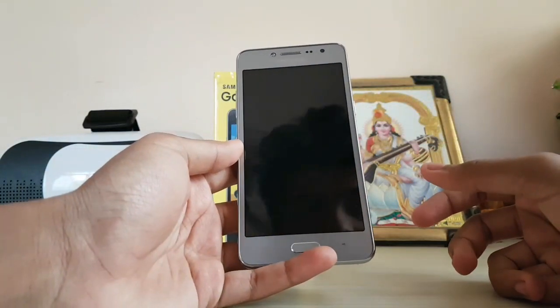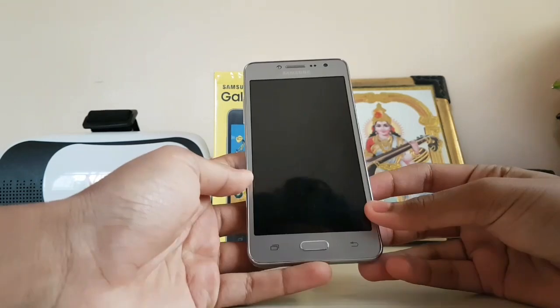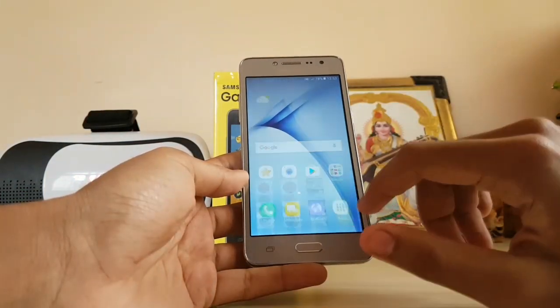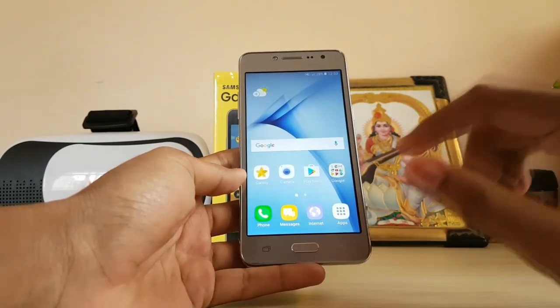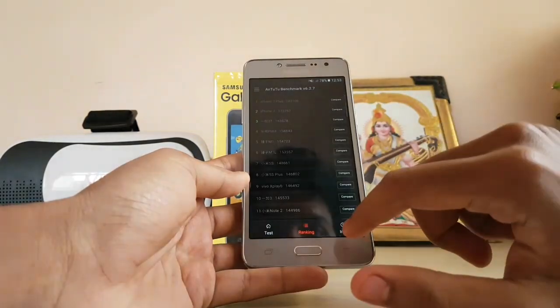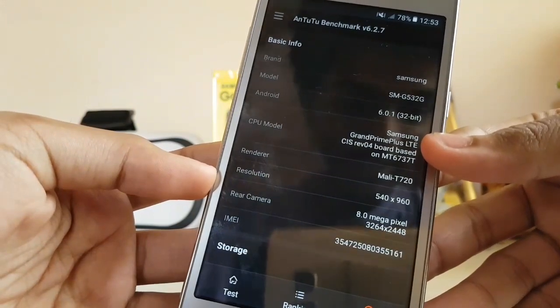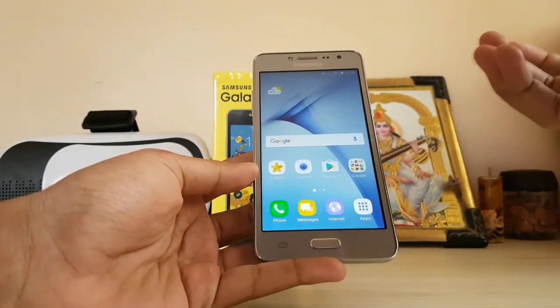Hi guys, welcome back to another full review video. Today we are covering the Galaxy J2 Ace. There's an issue I talked about in my last unboxing video — this is basically a Grand Prime Plus for India. If you go to the Android benchmark info and look at the CPU model, it literally says 'Grand Prime Plus LT'. What Samsung — you just rebranded a phone for India.